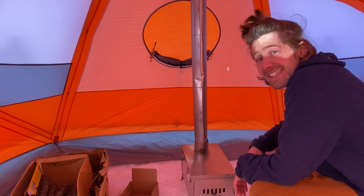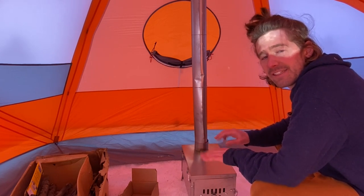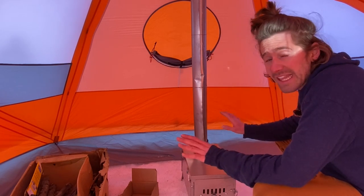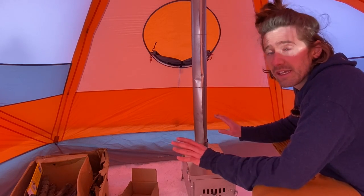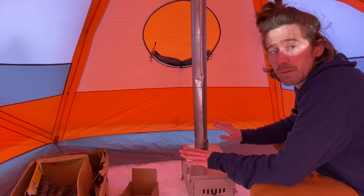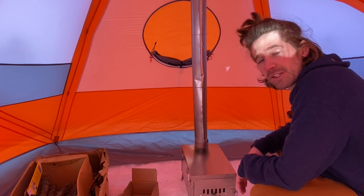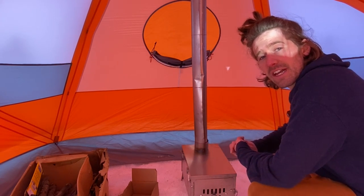Now remember, never ever leave a fire going in your tent unattended. Whether you're out shredding hot laps or sleeping — whatever, just don't do it. It's fire. Don't be stupid. Thanks for watching and feel free to reach out to us with any questions at www.slingfin.com.